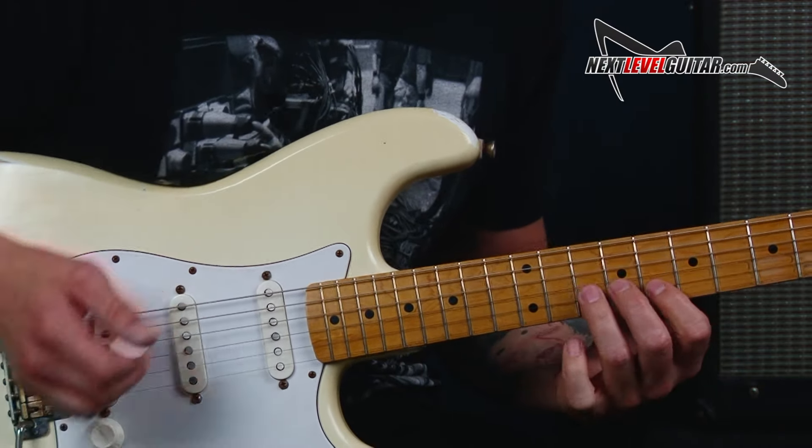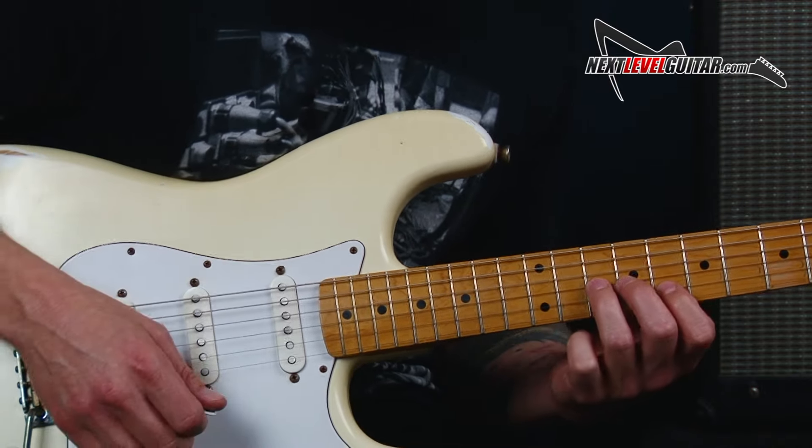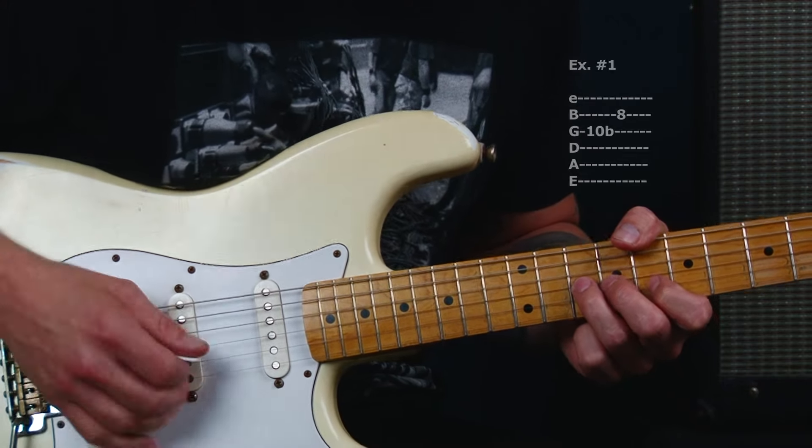The way that we're going to execute that is we're just going to take our time. We're not going to try to play it too quickly, and we're not going to try to play it too distorted. We're just going to cruise through that. I'm going to start with a downstroke and play that with an upstroke.